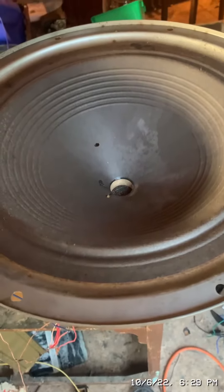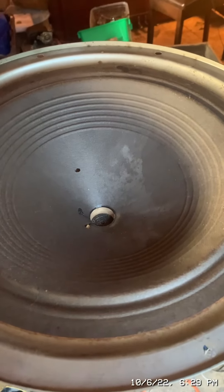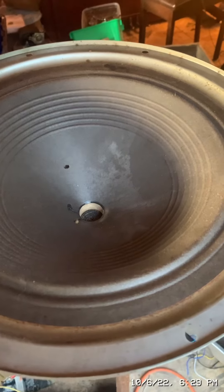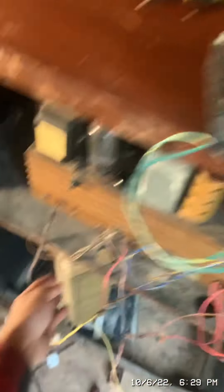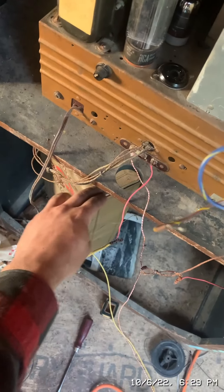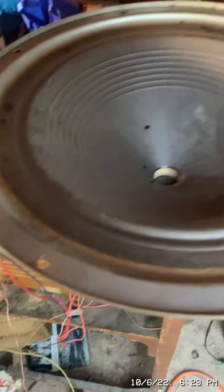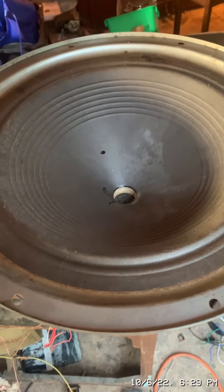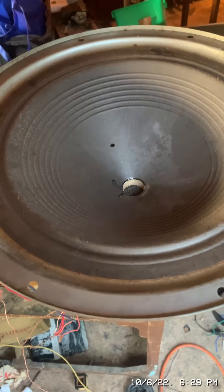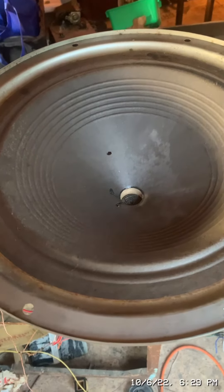I just figured out the speaker was kind of shorted out, so I readjusted it.